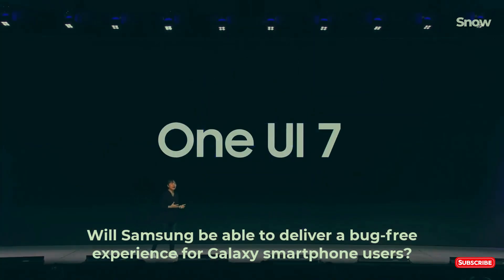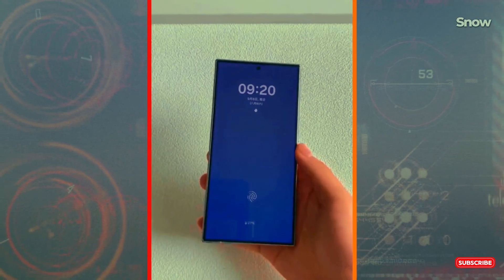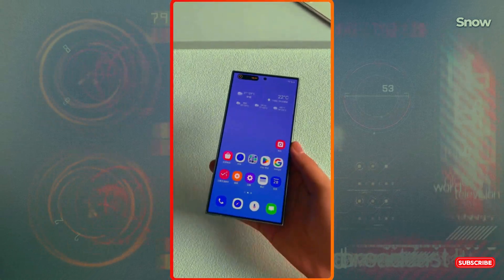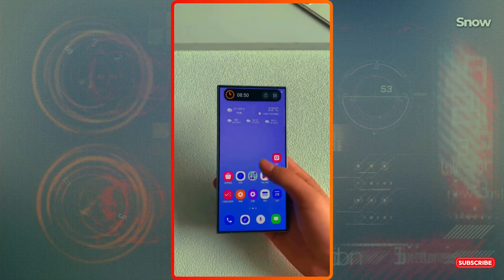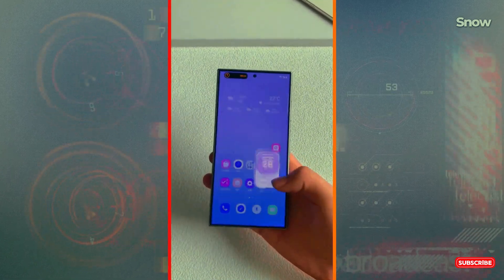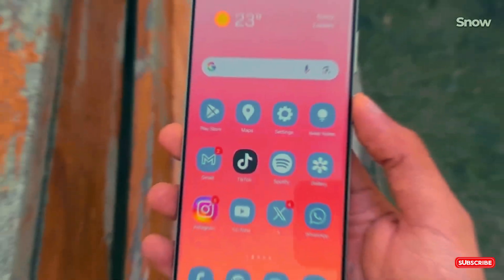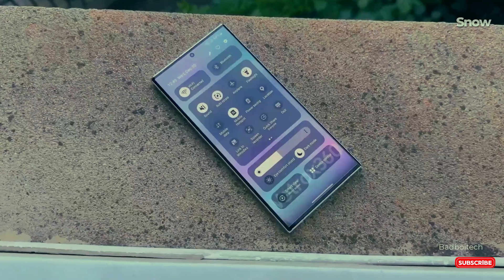Have you ever imagined what happens when Samsung blends style, speed, and complete control into one interface? Well, you won't have to imagine much longer. One UI 7 is here and it's coming to redefine how you use your Galaxy S25 Ultra. Just one swipe and all your key controls are at your fingertips, ready to go. But there's a twist — could Samsung be taking notes from Apple? Let's dive in and find out.